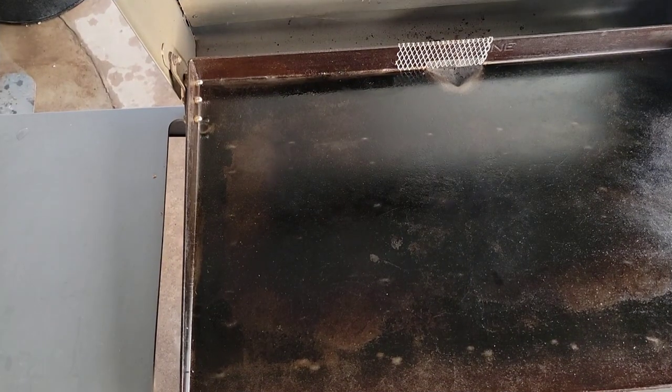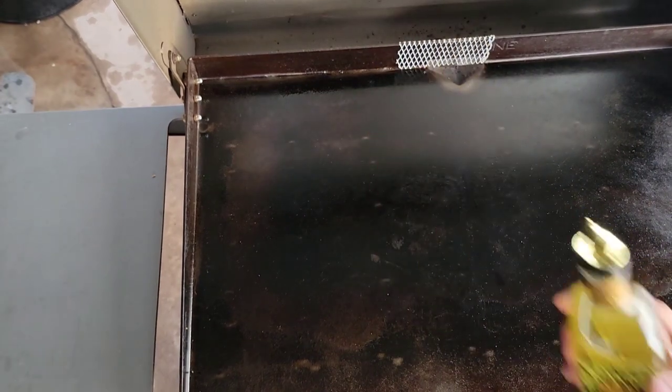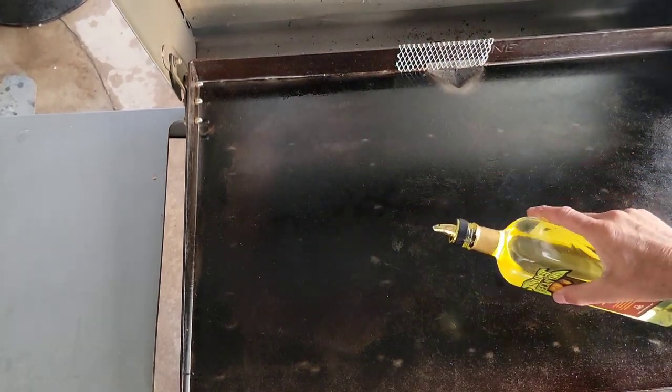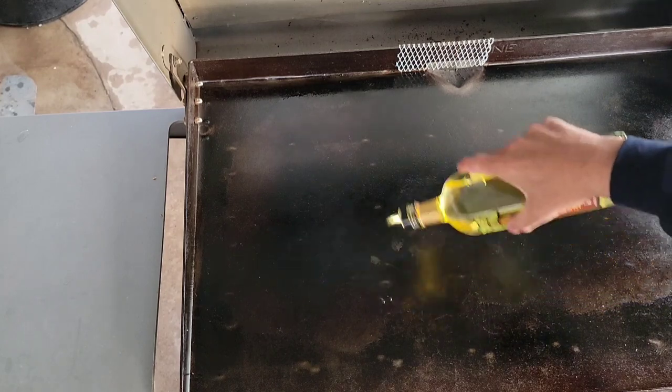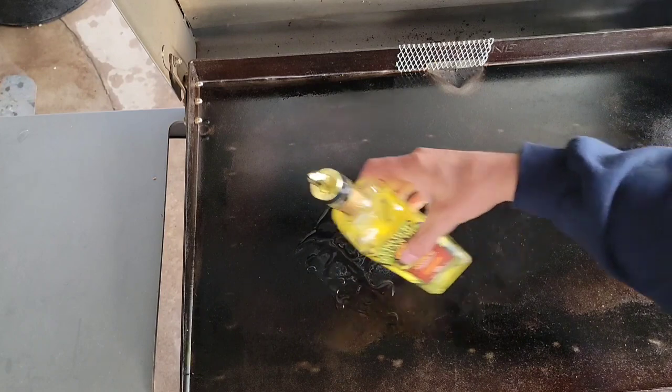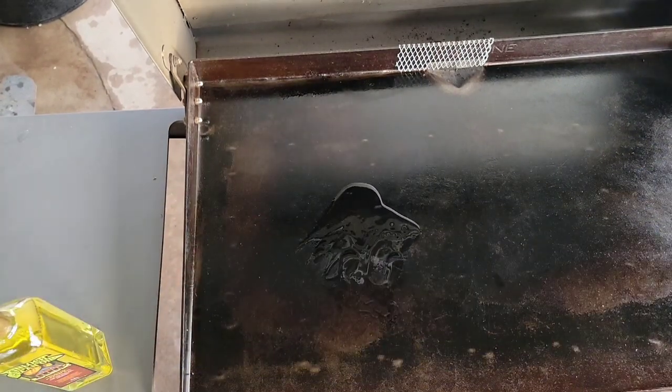First thing we lay down is some Kinlock pecan oil. Elk is very lean so we do need to get some oil in there. First thing I'm gonna put down is the onion.